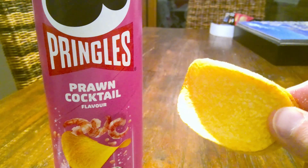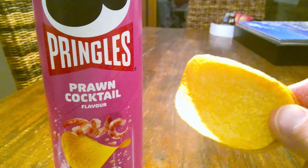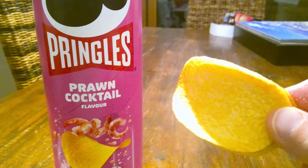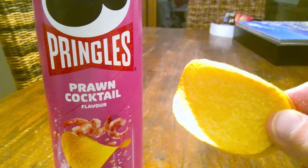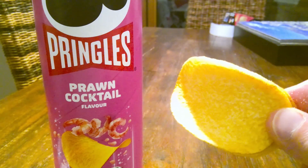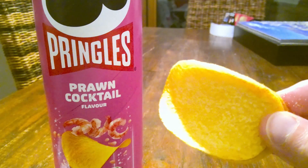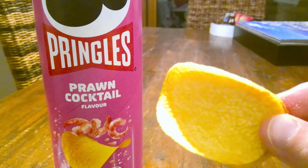Munchability — listen guys, it's Pringles, it's a great flavour, it's a five out of five for Munchability. This tube is not going to survive the night, that's for sure. And finally, value — I picked these up for £1.65, on sale, for 200 grams. That's pretty good value, so that's a four out of five.